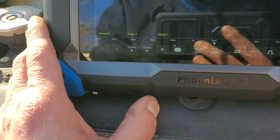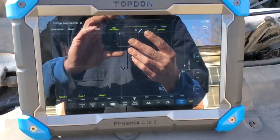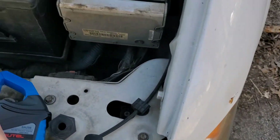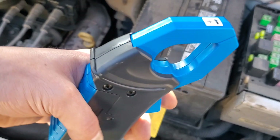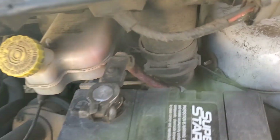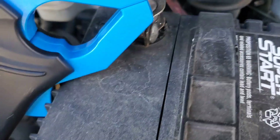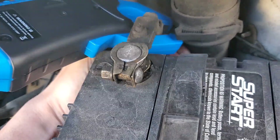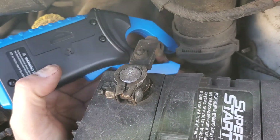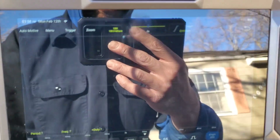Now I believe we can hit single sequence and then connect our amp clamp. On the amp clamp, there's an arrow on it and you want that arrow to be going in the direction of current flow — in this case, the current goes from the battery elsewhere, so we want this arrow to point away from the battery. Now that we're hooked up, we should be able to run this test.